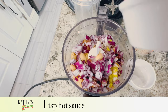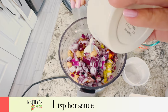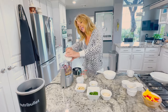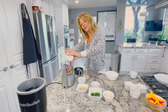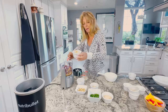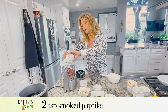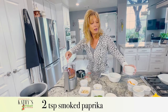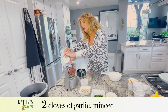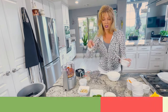One teaspoon of hot sauce — you could use sriracha, Cholula, any kind you like. Remember, if you are sensitive to spicy things, add less than what the recipe calls for, because you can always add more later but you can't take it back out. I have two teaspoons of smoked paprika. If you don't like smoky flavor, you can use sweet paprika. And I have two cloves of minced garlic.